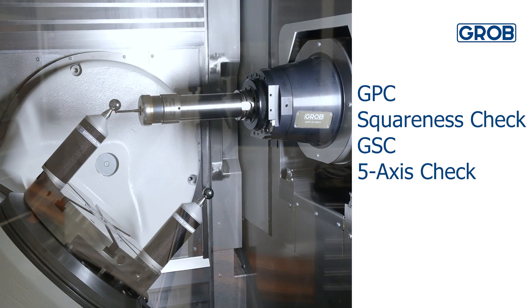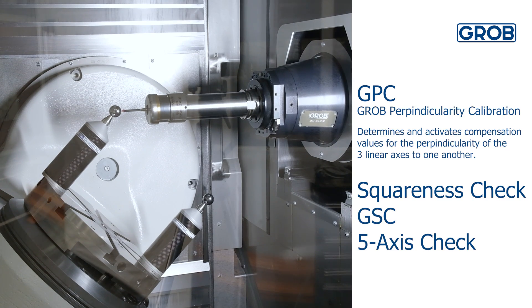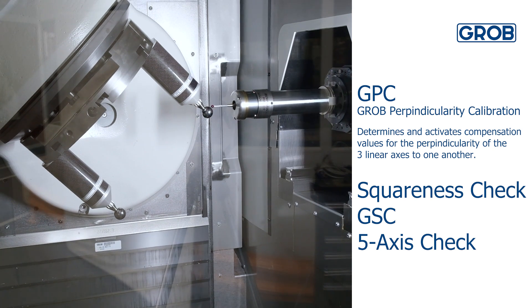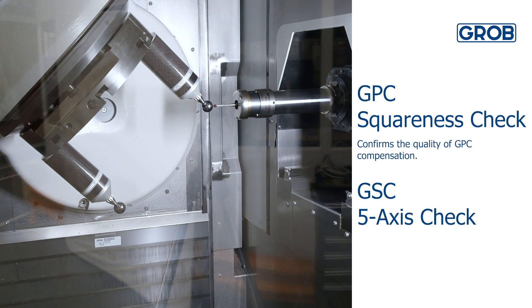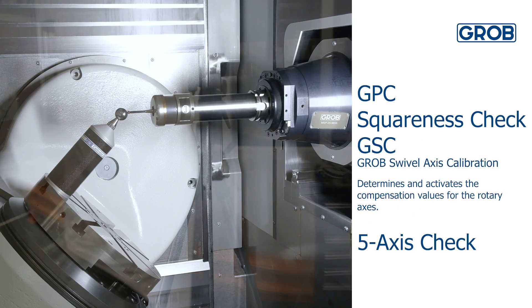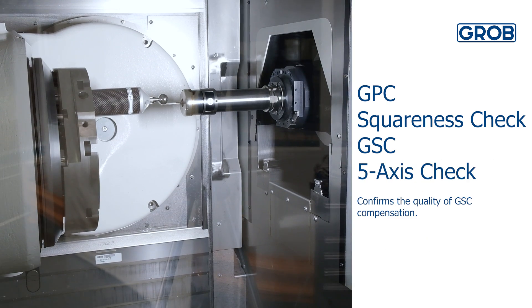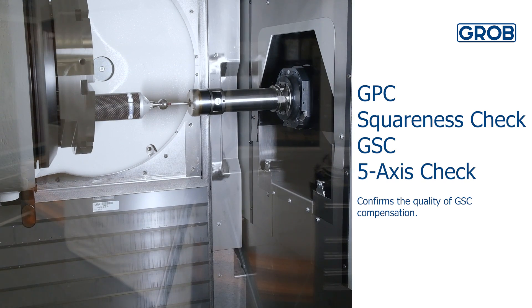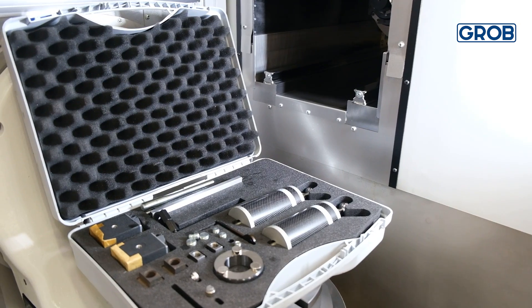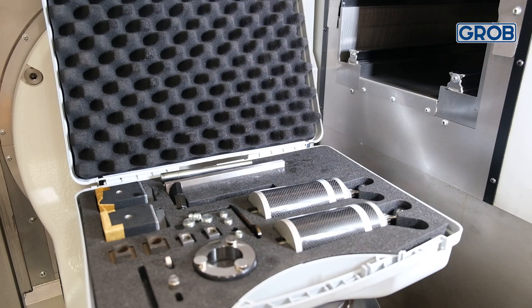Our volumetric compensation system is made up of four individual cycles. Grove perpendicularity calibration determines and activates the compensation values of the three linear axes to one another. Squareness check confirms the quality of the GPC compensation. Grove swivel axis calibration determines and activates the compensation of the rotary axes, and 5-axis check confirms the quality of the GSC compensation. In order to run these cycles, you will need the kinematic measuring set containing two calibration spheres, as well as a touch probe loaded into the tool magazine.